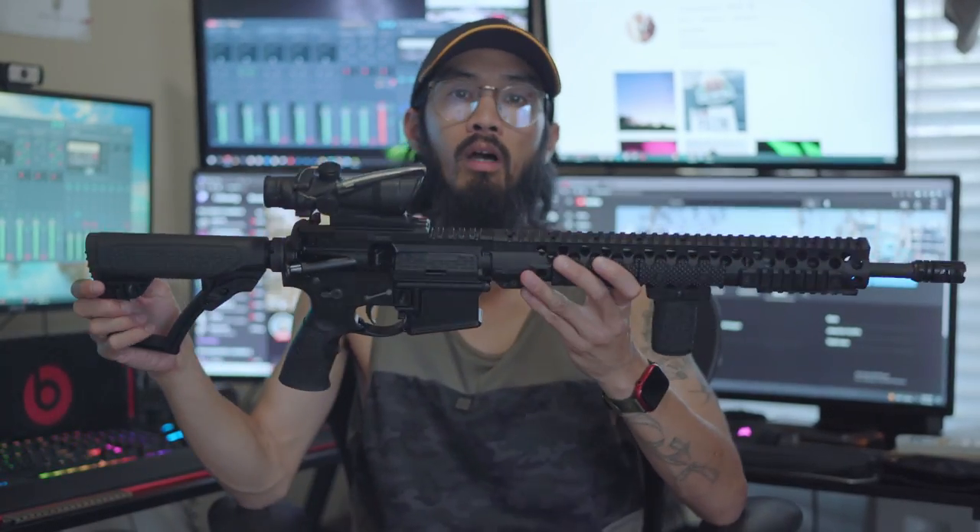Let's do a quick review of the Daniel Defense DDM4V7LW. This is an AR-15 chambered in 5.56, 16-inch. Let's go over it.